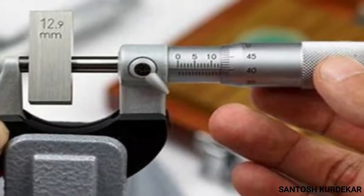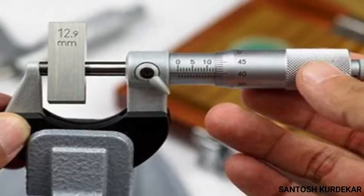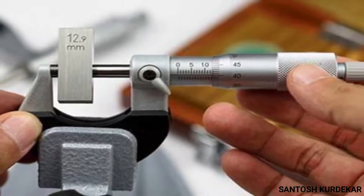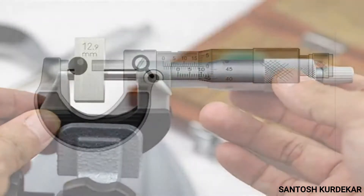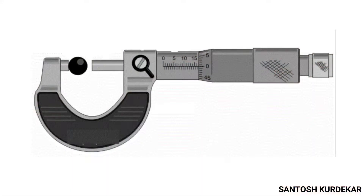Micrometer screw gauge construction is not very complex. The first part is the frame — the body used to hold the anvil and barrel firmly in place. Micrometer screw gauges have thick C-shaped frames; their mass helps minimize expansion due to temperature changes. Some manufacturers also deliver gauges with insulated frames for the same purpose.